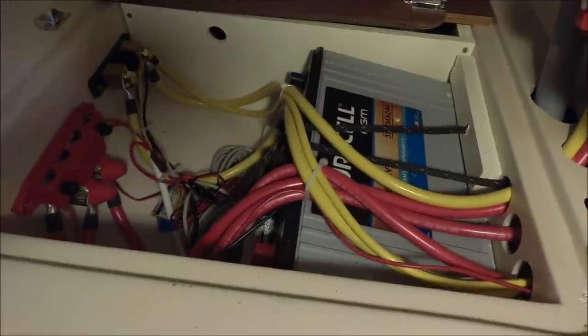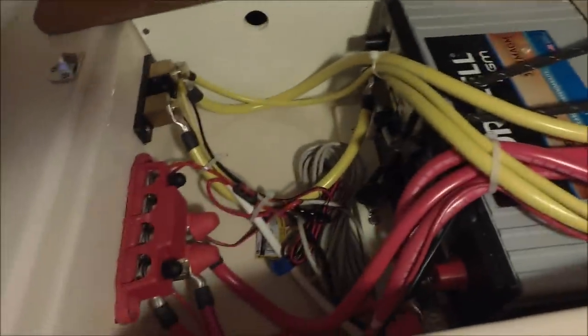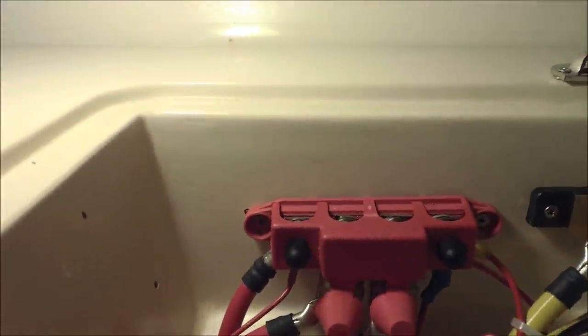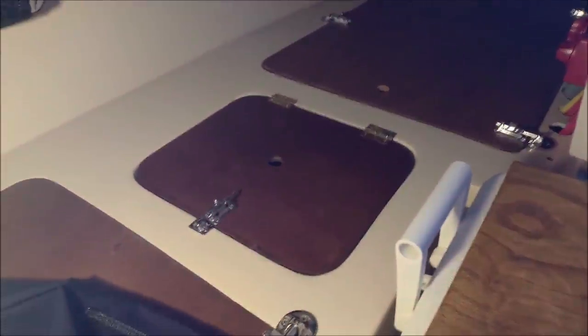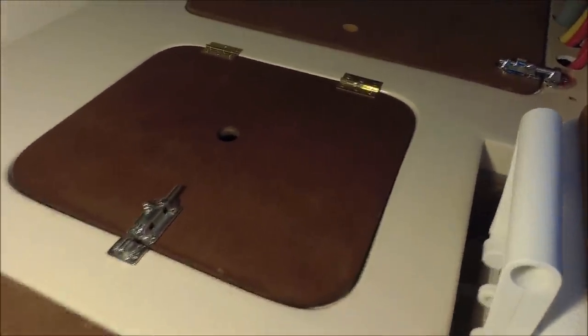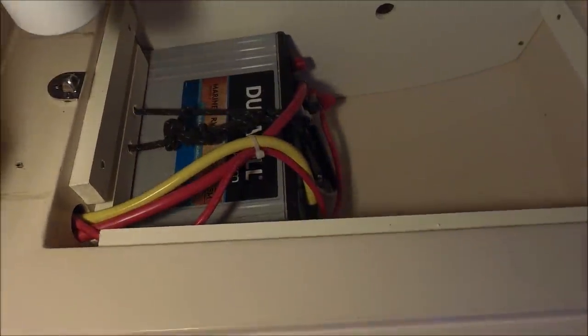Here we've got a Group 31 Duracell AGM battery, I think it's 105 amp-hours. The boat has one on each side, secured and tied down. There's the shunt for the Victron battery monitor and a bus bar for fusing and connecting the positive cables. A great feature of AGM compared to standard flooded lead-acid is that you can install them on their side since there's nothing to leak out, and they don't need a special battery box as long as they're tied down well.